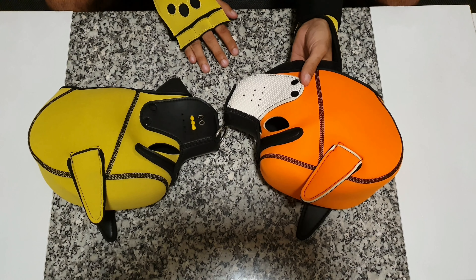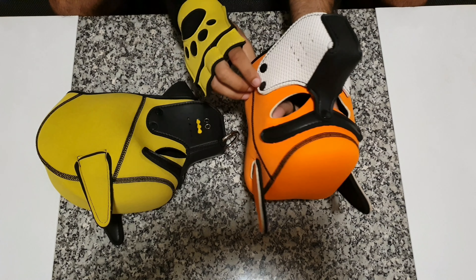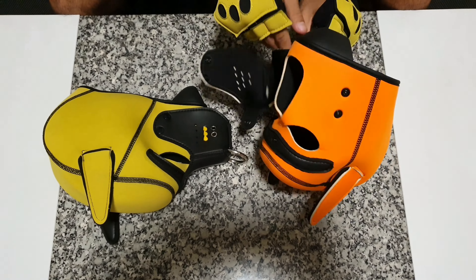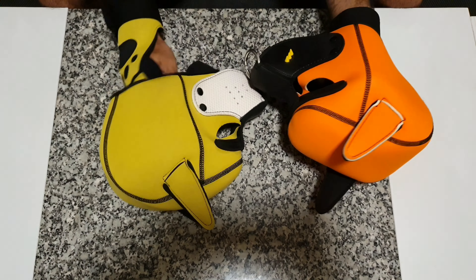First of all, all hoods have five buttons — one, two, three, four, five. You can change the muzzle. For example, it can be something like this as well.